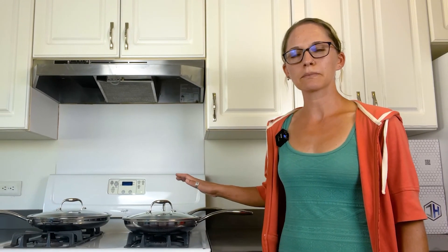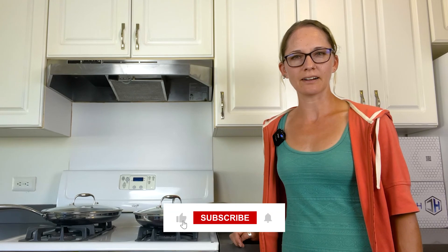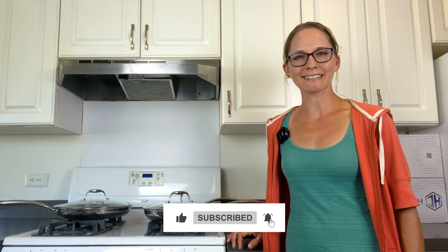We just unboxed the Hexclad 6-Piece Hybrid Cookware Set. To see our full review of these pans, please go to EssentialHomeandGarden.com. Don't forget to like and subscribe, and we'll see you next time.